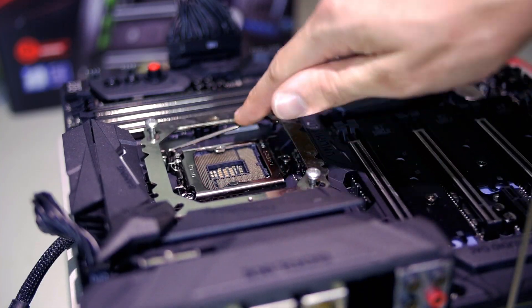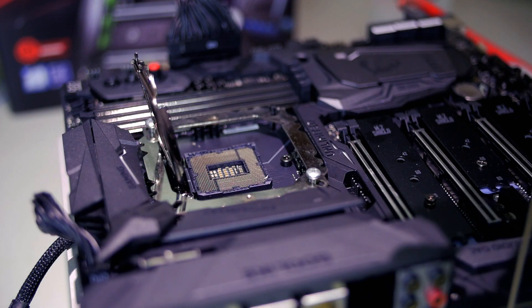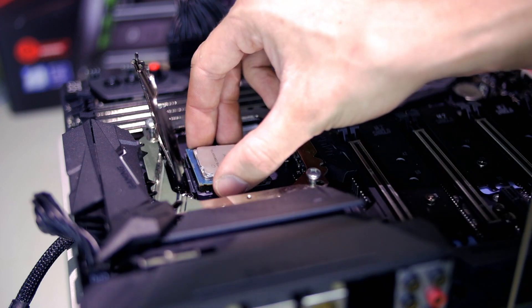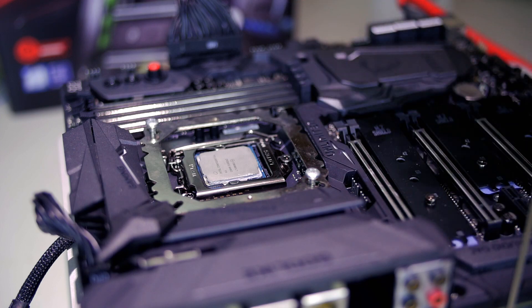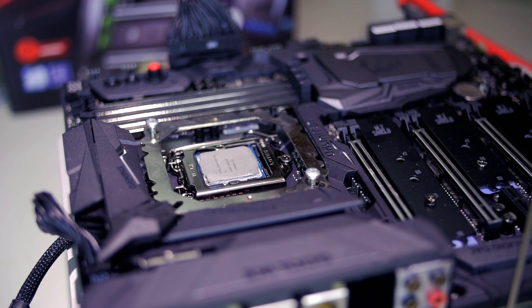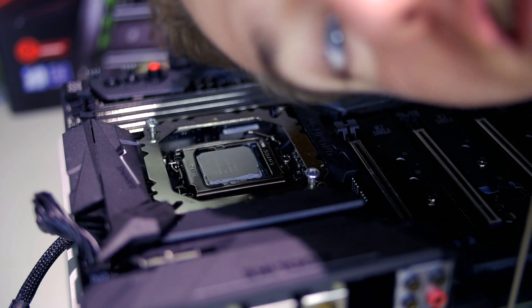So obviously the first step is installing the CPU. As I mentioned, we're using the i5-8600K, overclocked to 4.5 to 4.7 gigahertz — somewhere in there, we'll find out what's actually stable. You'll notice that the mounting mechanism around the CPU is a little janky, and that's because I lost all of the mounting hardware for the CPU block that we're going to be using. But I tightened it down with some zip ties, and it's totally going to work. It's going to be completely okay. So don't judge me, please.